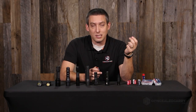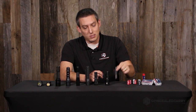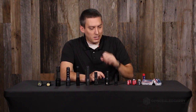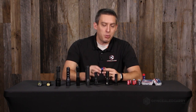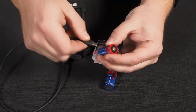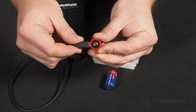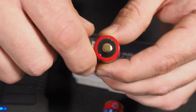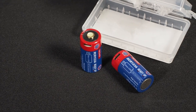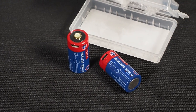If this is your EDC light — this is what you have on you all the time — you're going to burn through batteries at a certain frequency, and that's going to be expensive. It's just something you have to buy in bulk and deal with. But if you can get a rechargeable 16340, which is effectively the rechargeable version of the CR123A, then you don't have that problem — or at least not as much of a problem.